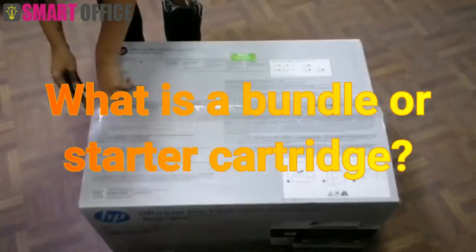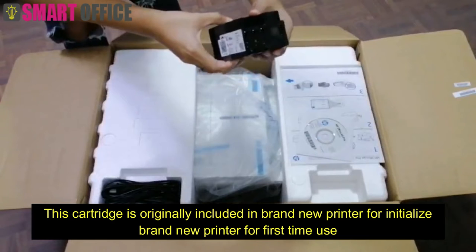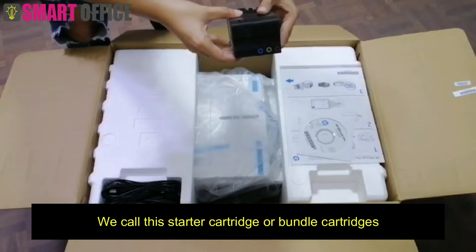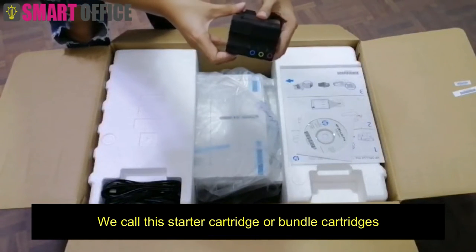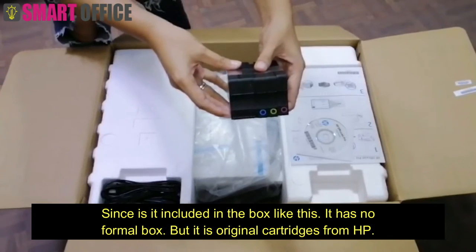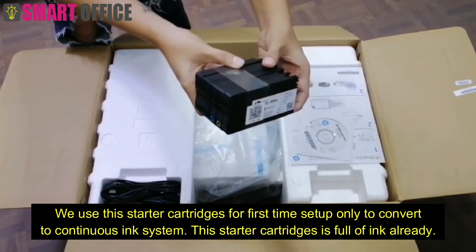What is a bundle or starter cartridge? This cartridge is originally included in a brand new printer for initializing it for first time use. We call it the starter cartridge or bundle cartridge since it is included in the box. Like this — it has no formal box, but it is an original cartridge from HP.